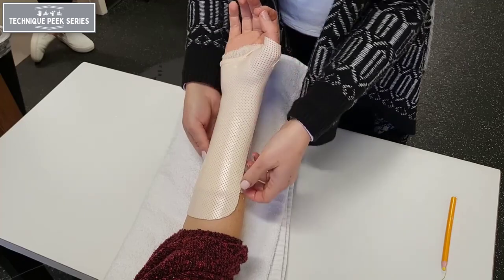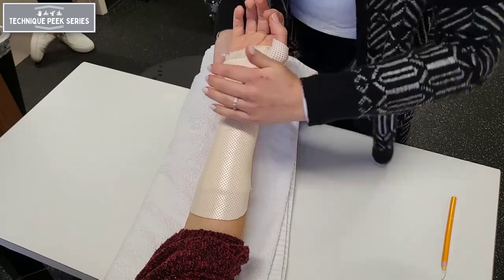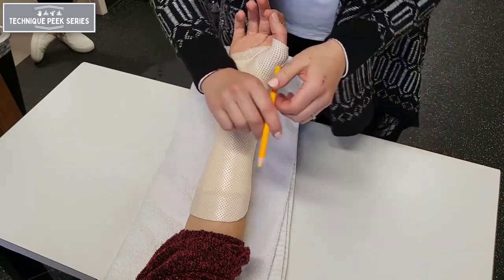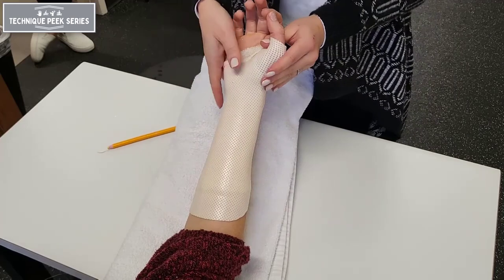Ensure that the patient is able to oppose the thumb loosely to the index finger. Rotate the thumb around to create space for the metacarpal and the IP joint to slip in and out of the splint easily. The splint is a little bit longer than two-thirds the length of the forearm, so we're going to trim that.